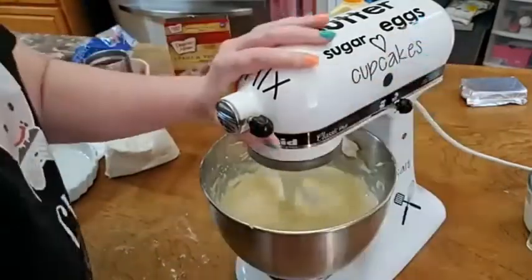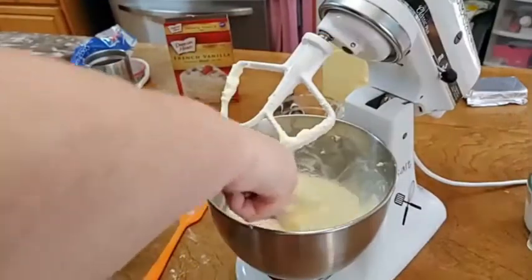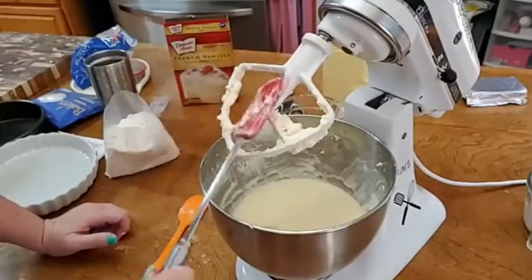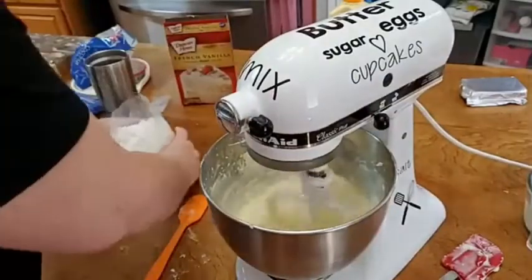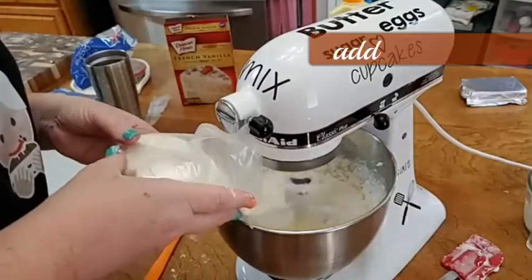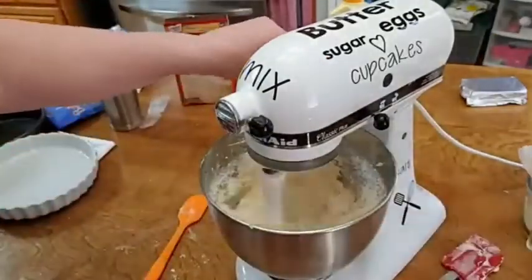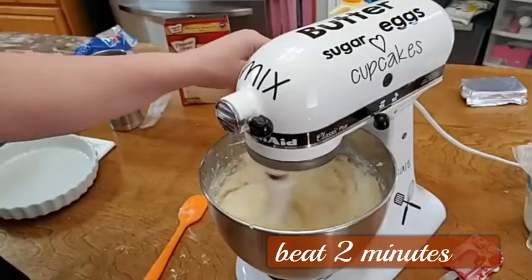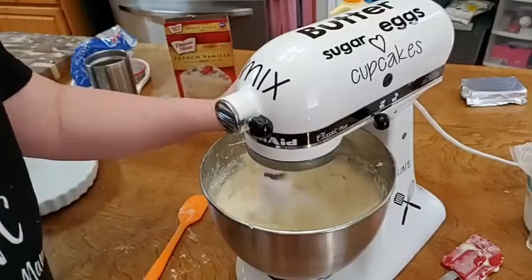Now that all that liquid's in there, I'm going to scrape the cream cheese off the edges — let me get a longer spatula. Now we're going to start putting in the cake mix. You're going to want to beat it so it's good and creamy because the cream cheese is kind of in little humps after adding the liquid. The warm water helps soften it, so we're going to turn this up to about a medium speed and beat it a couple of minutes.